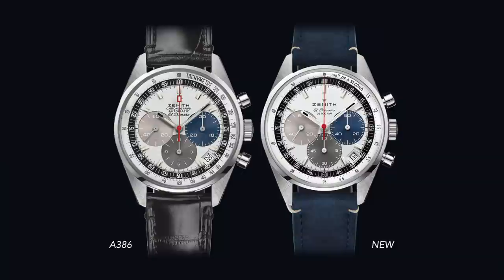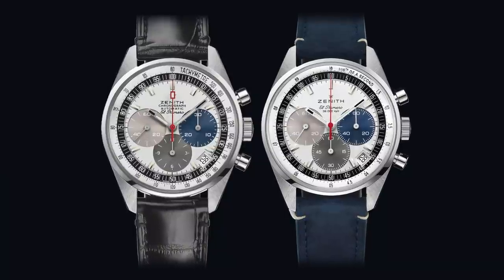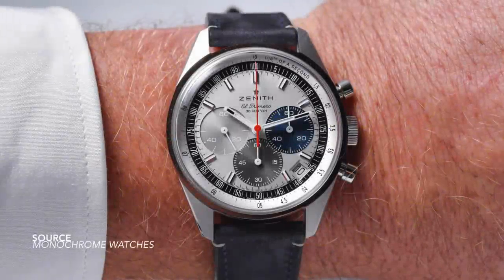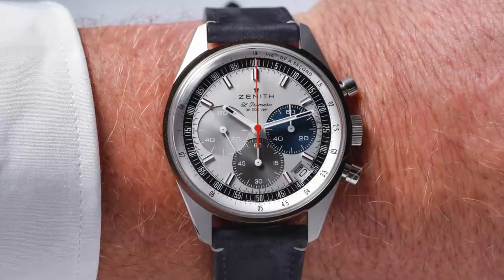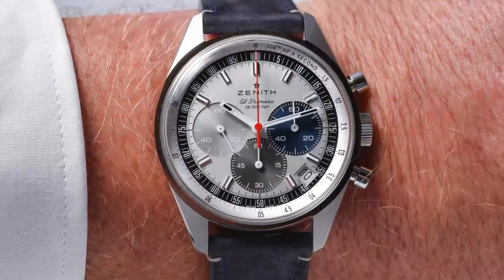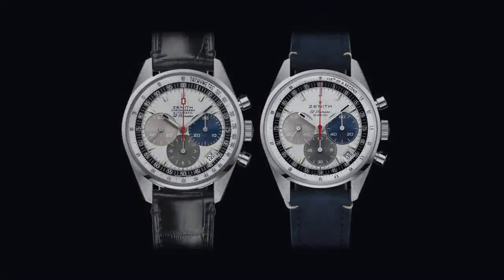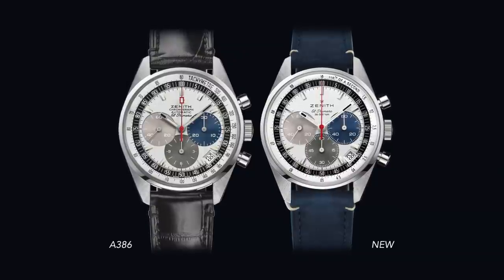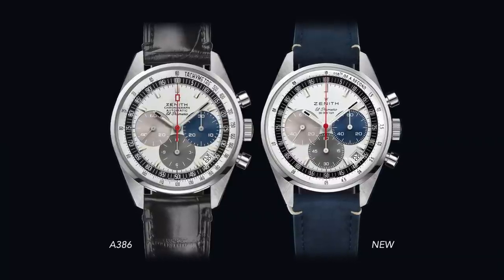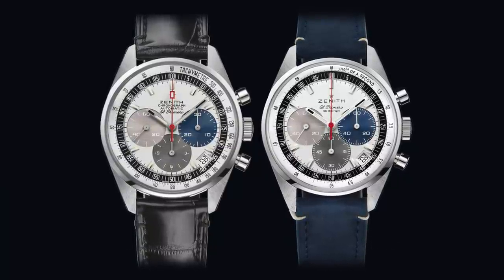First impressions when you see the Chronomaster Original next to the A386 — they look pretty similar, but there are some key defining traits that make the modern one better. Simple touches carried over: cigarette hands with black tips, the outer white component of the bezel, and the inner bezel. The only difference now is that it reads 'a tenth of a second' instead of 'tachymeter' — no longer is there a tachymeter scale on the outside. Moving further inside, the only real difference you can immediately judge is that there is no lume plot on the seconds hand, which is unfortunate. The typeface and text on the dial now reads 'Zenith El Primero 36,000 VPH.'